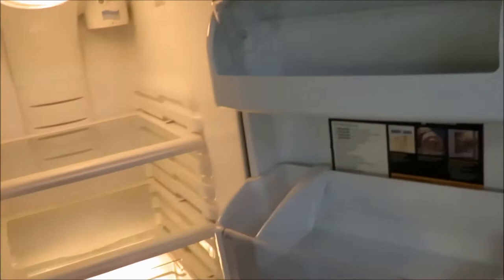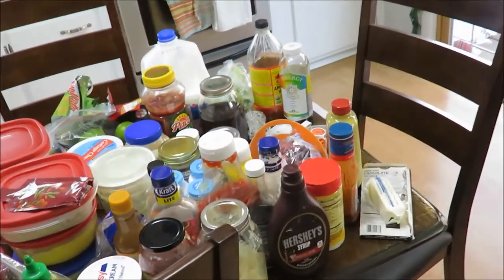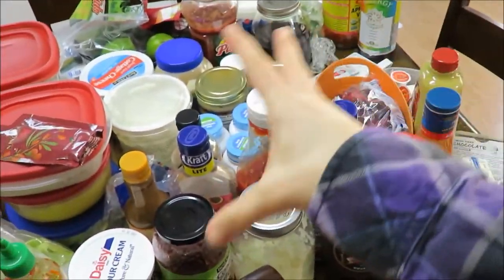Here we go — completely empty. There it is with lots of little crumbs in there. I forgot something, but look at that — oh gross, especially my vegetable and fruit bins, those need a good old wiping. Okay, and here's everything out of my fridge. As you can see, we do have quite a few condiments.